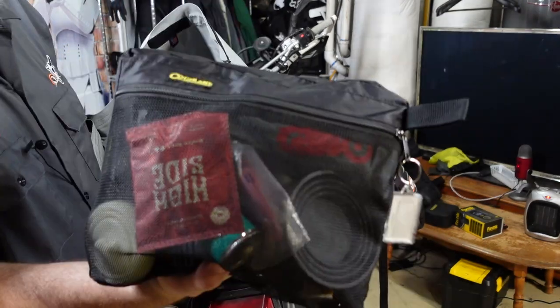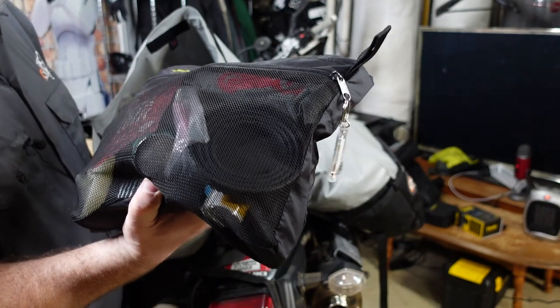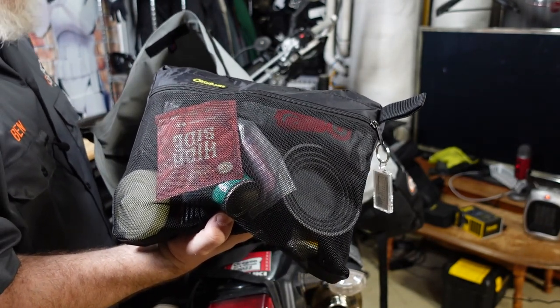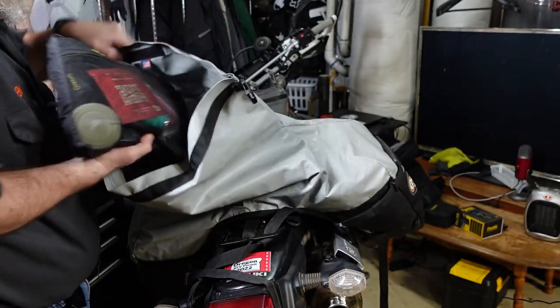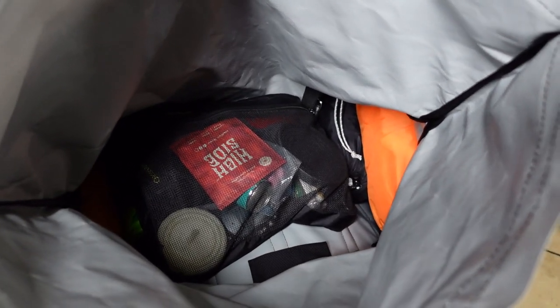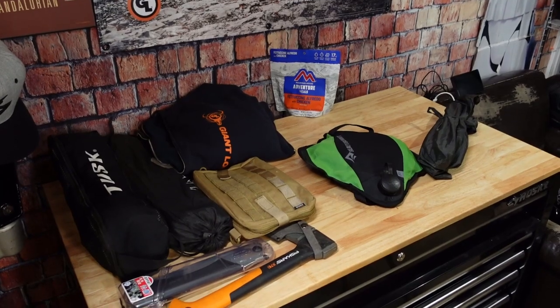So the Jetboil is in there. This is my possibles pouch — it has my coffee stuff, coffee cup, headlamp, fire-making stuff, and toilet paper. This is a bag I take on every camping trip with all my incidentals. I'm going to put that right in on top in the middle. This is maybe more in-depth than you wanted, but there is a ton of room still in that bag — even with all of that in there, I only have a few things left.